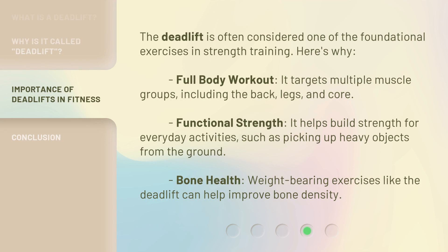The deadlift is often considered one of the foundational exercises in strength training. Here's why. Full body workout: it targets multiple muscle groups, including the back, legs, and core. Functional strength: it helps build strength for everyday activities, such as picking up heavy objects from the ground. Bone health: weight-bearing exercises like the deadlift can help improve bone density.